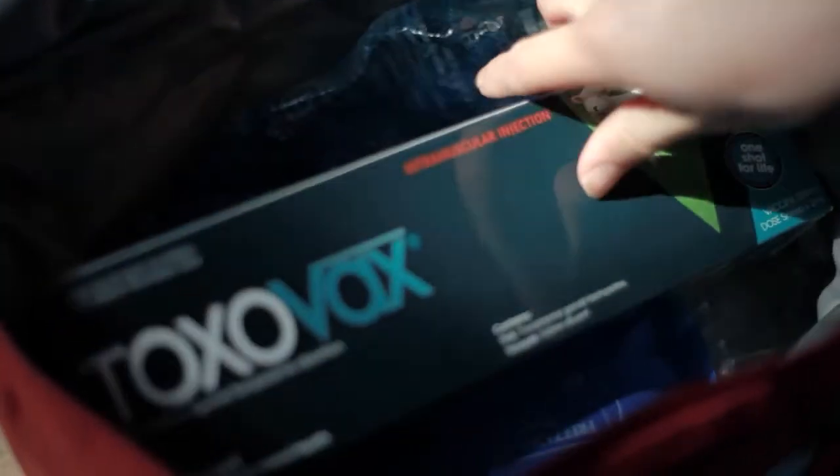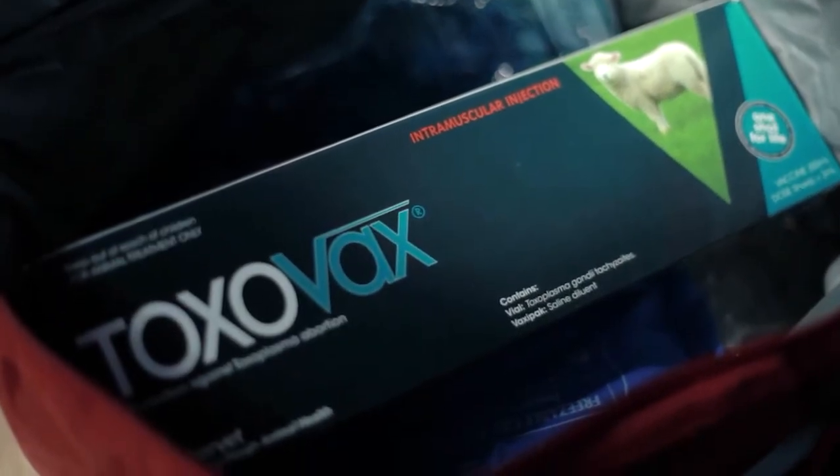Care is needed with transport and storage. Toxovax should be stored between 2 and 8 degrees. It must not be frozen and should be kept out of sunlight.